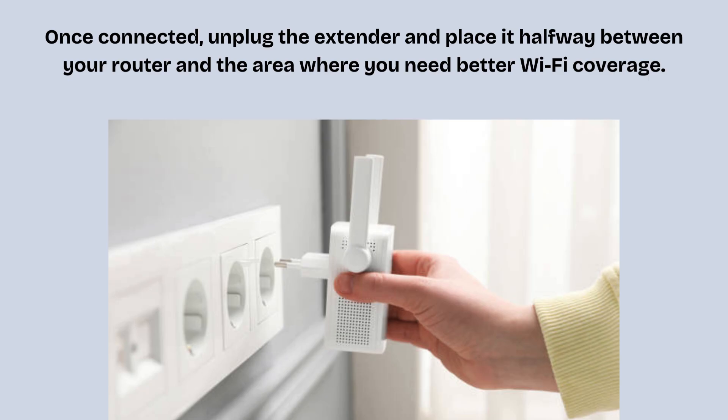Once the connection is complete, unplug the extender and place it halfway between your router and the area where you need better Wi-Fi coverage. Ensure the RE LED is solid, indicating a strong connection.